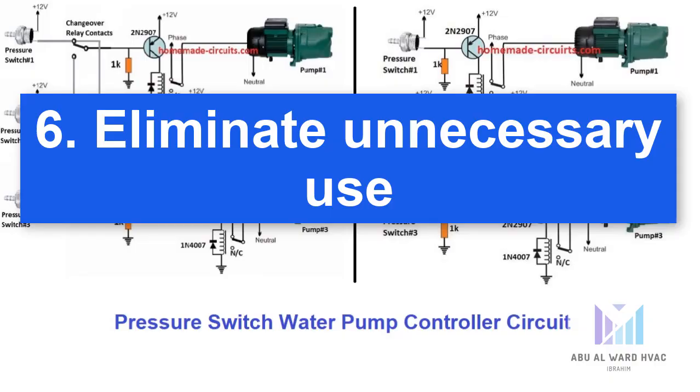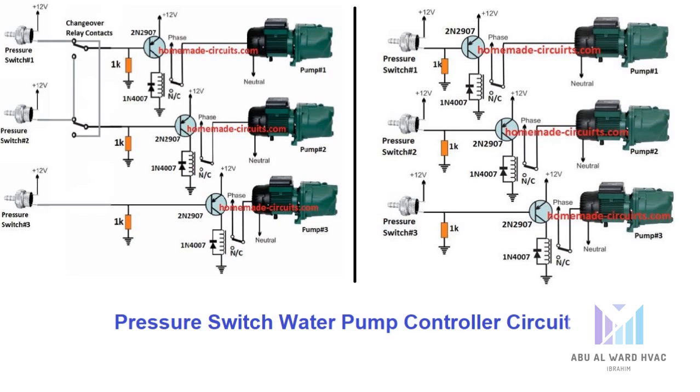Number six, eliminate unnecessary use. While this seems obvious, it's surprising how often pumps are in operation unnecessarily. Control systems can be implemented to shut down pumps not in use, for example standby pumps. The use of pressure switches can control the number of pumps in service when duty requirements vary, ensuring that multiple pumps aren't in use at the same time when the current system conditions only need one pump in action.